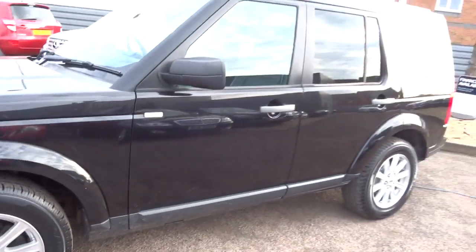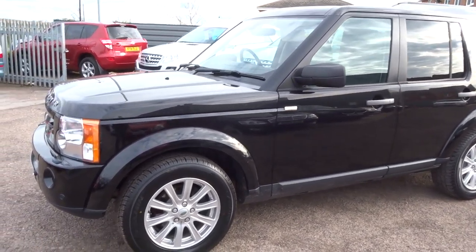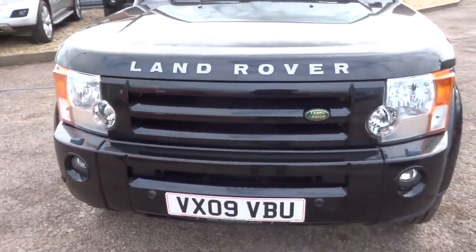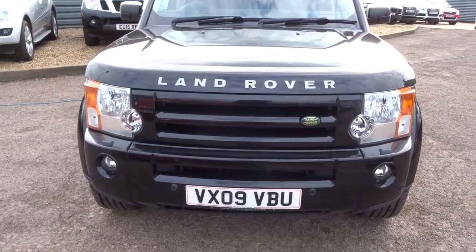As you can see, let me show you the front of the car — a very distinctive Land Rover. I'll move around the back.